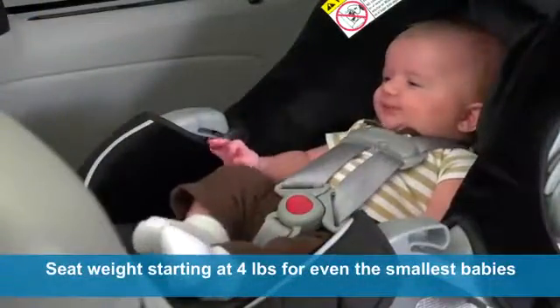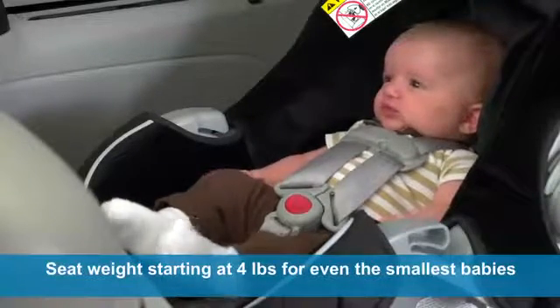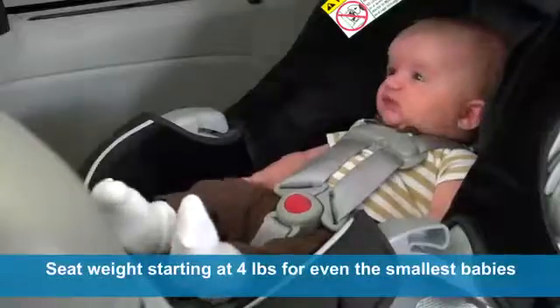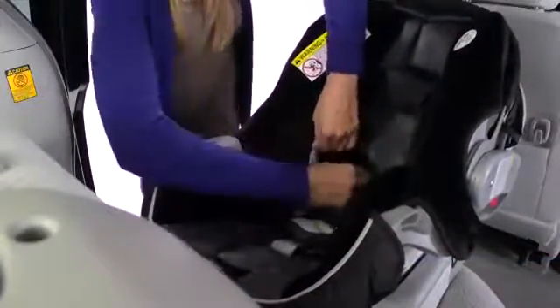Because of the 4-pound start weight, this seat is great for smaller babies, and infant support cushions keep even the smallest babies safe. The support cushions are easily removable, making more room as your little one grows, all the way up to 30 pounds.